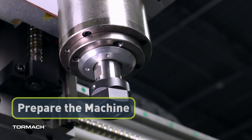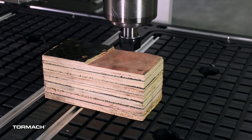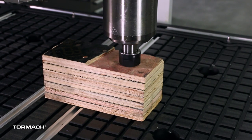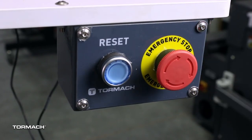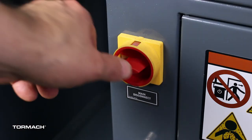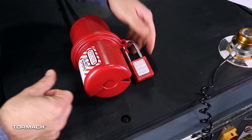Prepare the machine. Make sure the collet nut is installed and there is no tooling in it. Put a block of wood below the spindle on the machine table, then slowly jog the Z-axis down until the spindle is resting on the block. Power off the machine and the PathPilot controller. Push in the emergency stop button, select Exit on PathPilot, turn the main disconnect switch to off, then follow the correct lockout tagout procedures.